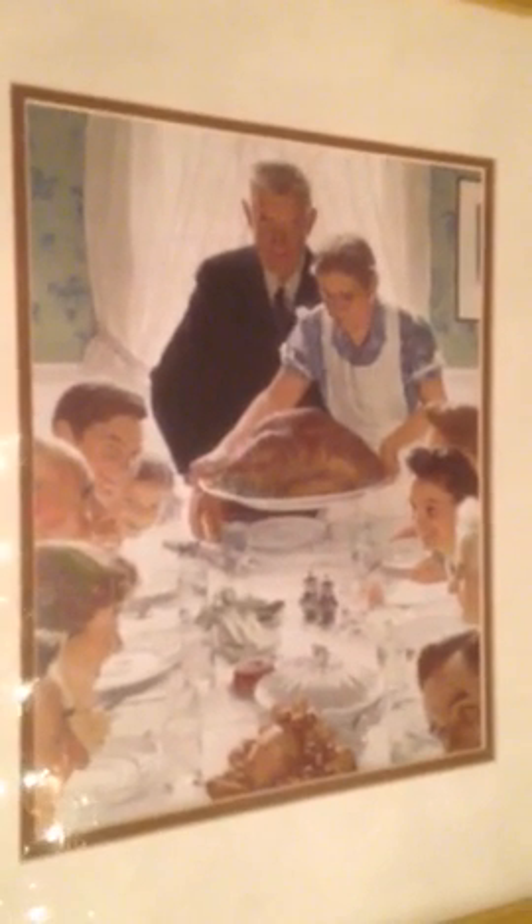Over here is a famous painting by Norman Rockwell. This happy family is having a Thanksgiving dinner. A friend of mine got this down at the Rockwell Museum for me, so I framed it and now it's on my wall.